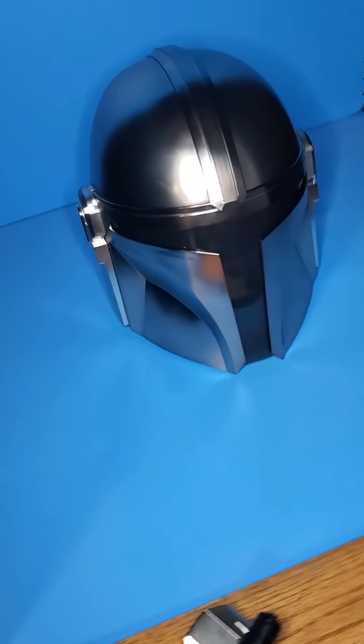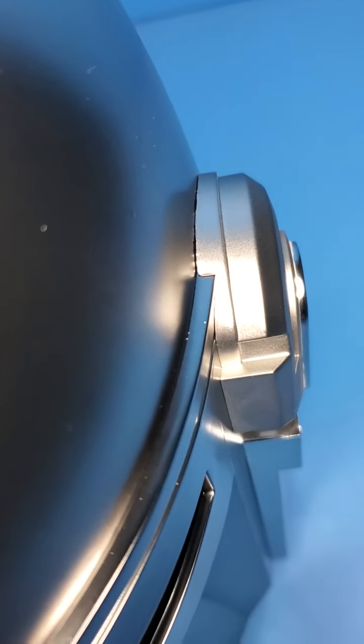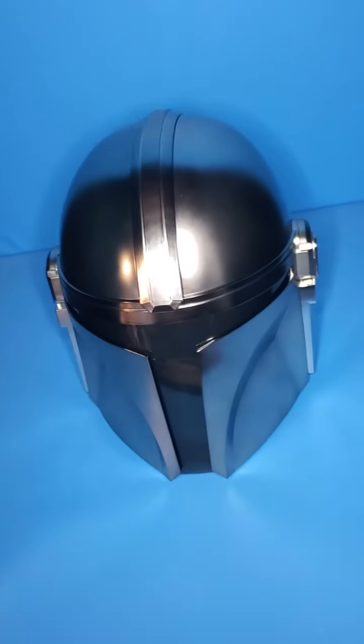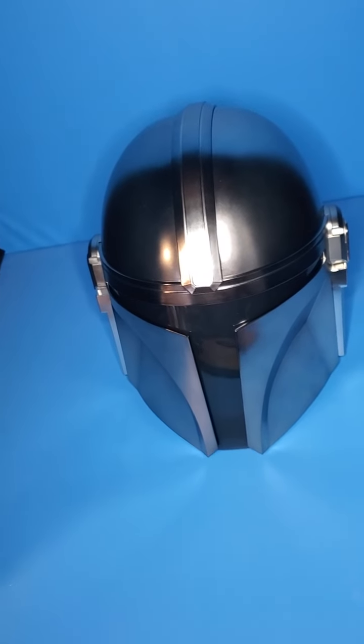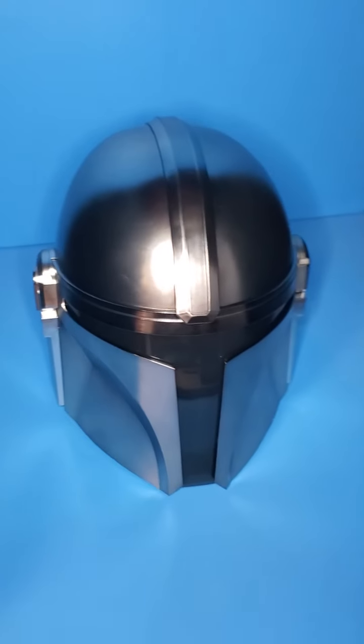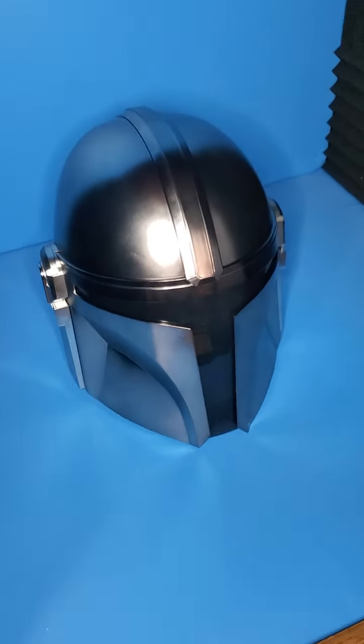It makes me a little worried because — if you can see right there — it almost looks like eventually this chrome look could peel off. We'll see over time. I have the Boba Fett prototype helmet — that'll be nice to display it with, as that is just my only Black Series helmet.